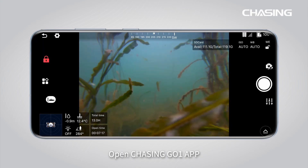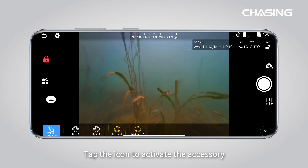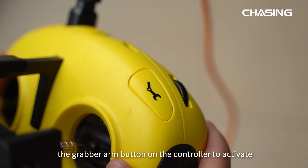Open the Chasing Go One app. Click the button on the lower right corner of the screen. Tap the icon to activate the accessory, or long press for 2 seconds the grabber arm button on the controller to activate.